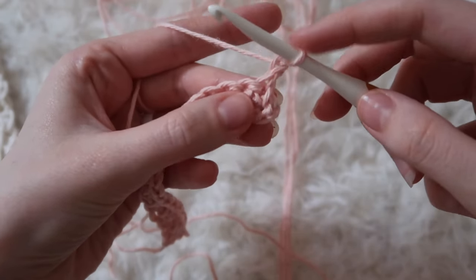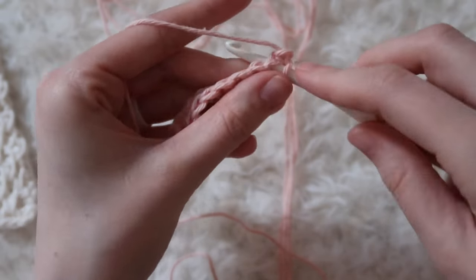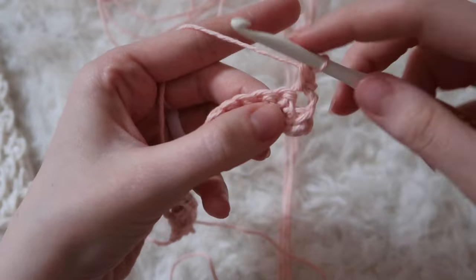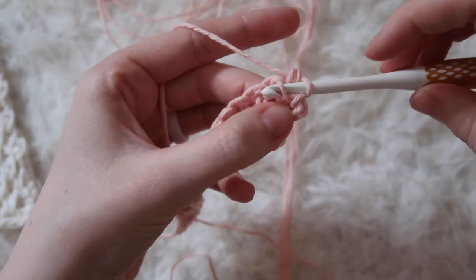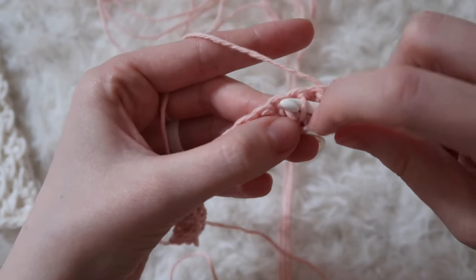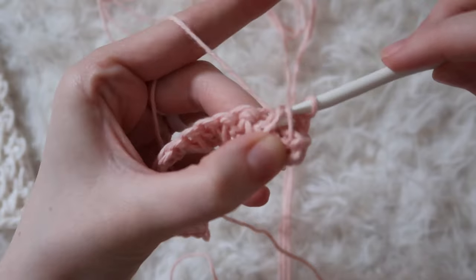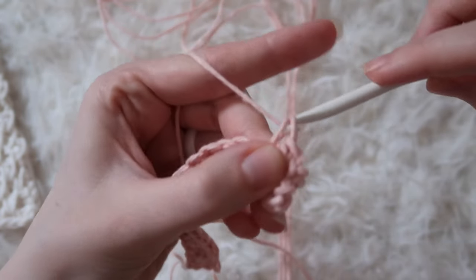Let's walk through it together from the beginning of the row. We have a spike stitch in the first spot, so we're just going to do a single crochet right into the top. Now the next stitch is between two spike stitches, so we need to pick up the last leg of the previous spike stitch — this longer leg here — and the first leg of the next spike stitch, and we'll be single crocheting them together. Yarn over, pull through both of those loops, yarn over and pull through two.